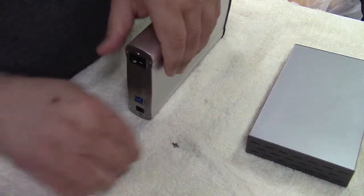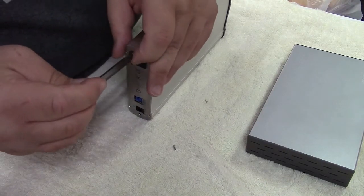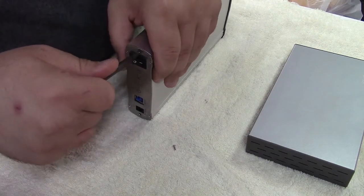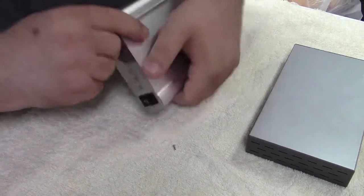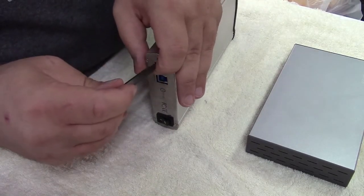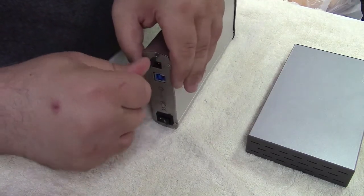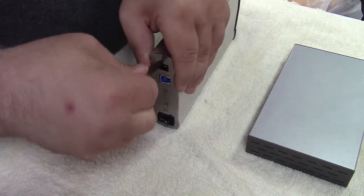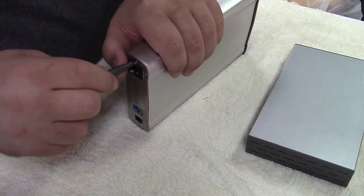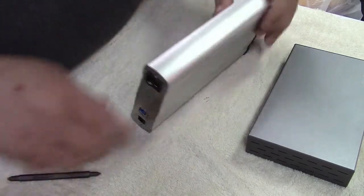Now we have to put the other two screws back in. These bite into plastic, so once again just start them loose. Since there are only two we can just tighten them down. And this enclosure is all done.